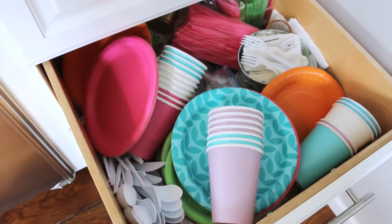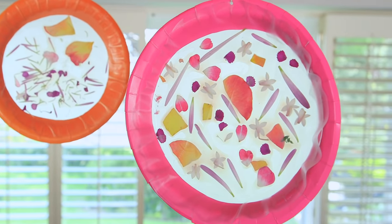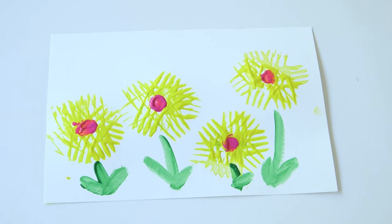Hey guys, so if you are like me, you have a random drawer full of leftover paper plates, cups, and plastic utensils. So today we decided to finally put them to use. Here are three picnic leftover inspired crafts.